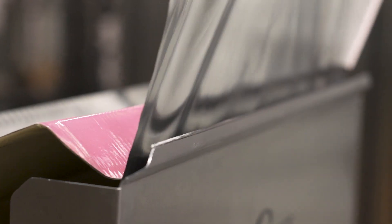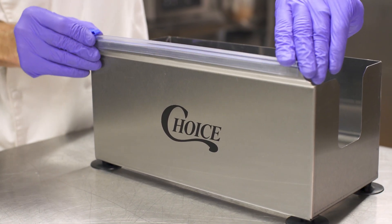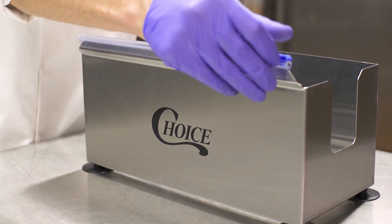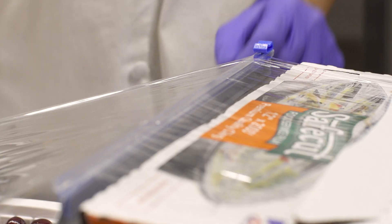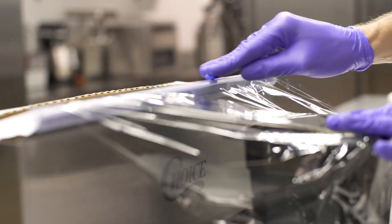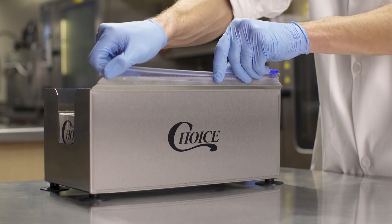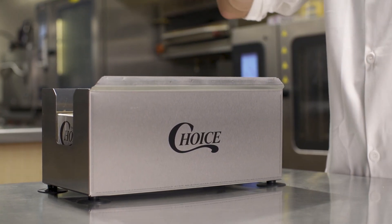To cut both film and foil, each dispenser and cutter features a sharp serrated blade. When cutting film, we recommend using the included PVC slide cutter to prevent injury. This slide cutter features stopping points at both ends to prevent the blade from jamming. Plus, the slide cutter is fast and easy to remove since it isn't necessary when cutting foil.